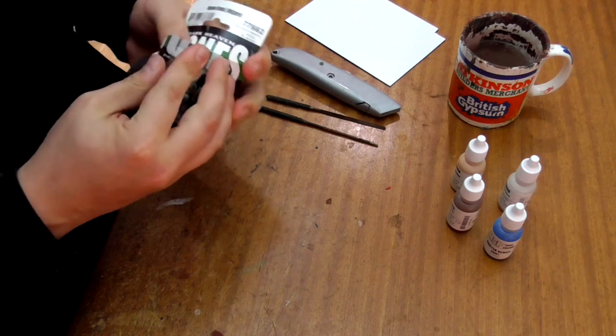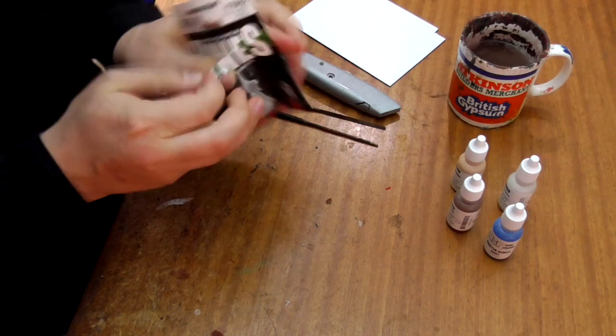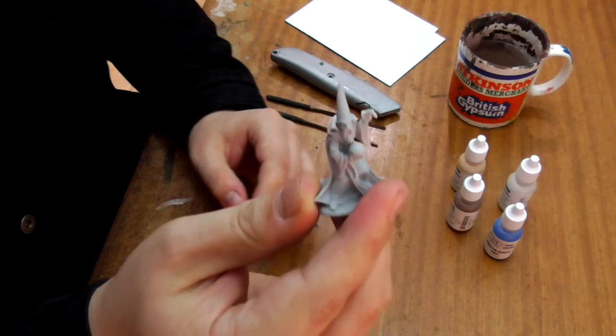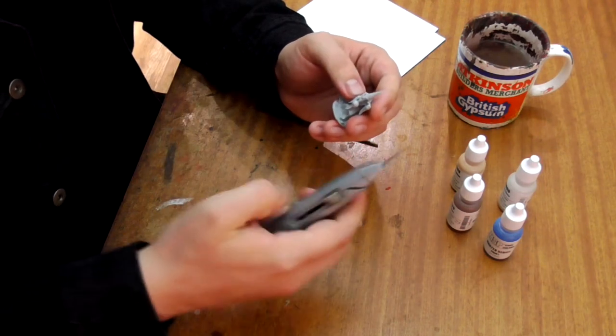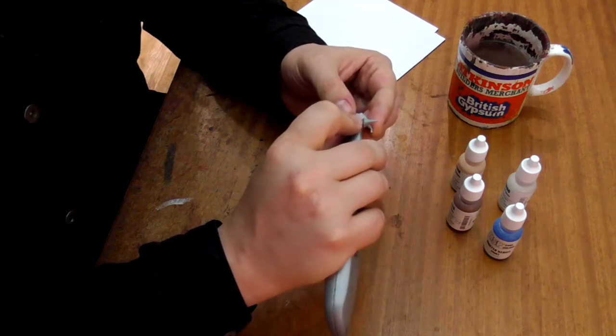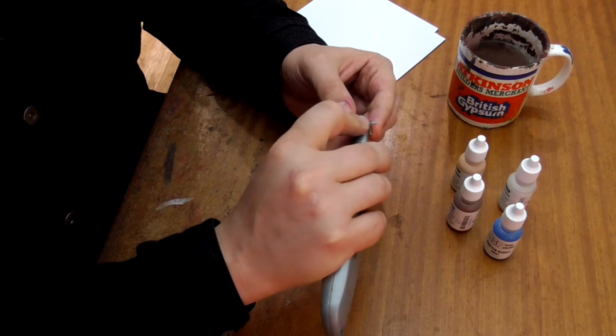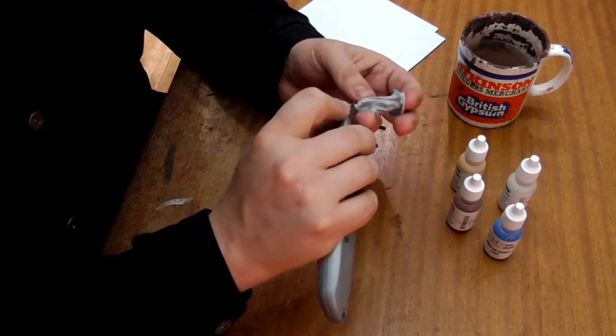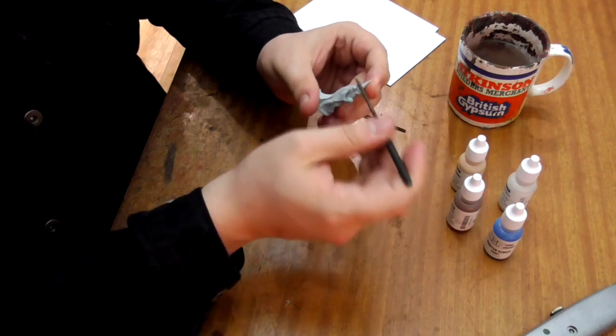Open your miniature up and we'll clean it up. All models have mold lines running around them from the casting process. This is easy to carefully remove by scraping them off with a knife. Always remember to apply pressure lightly and always cut away from yourself. Clean up any remaining flash on the models with a file.